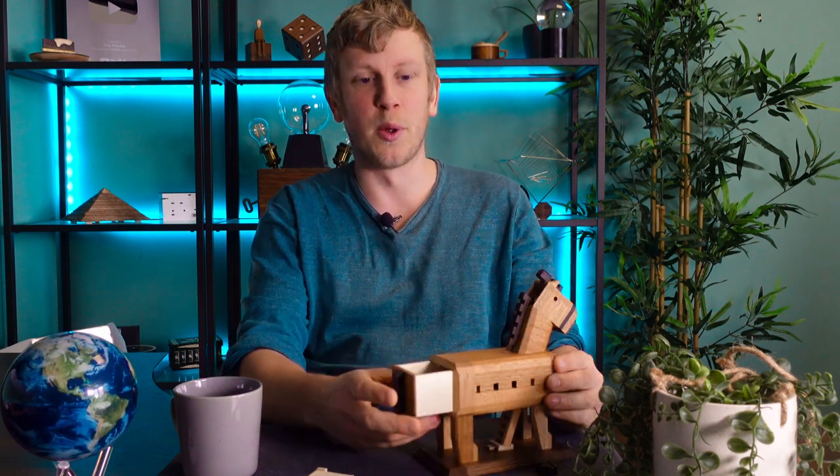If you want to check it out, there's a link in the description down below. It is not cheap, but I'm sure you'll appreciate the costs involved in this one. That's it for today's video — thanks for joining me and I'll see you in the next one.